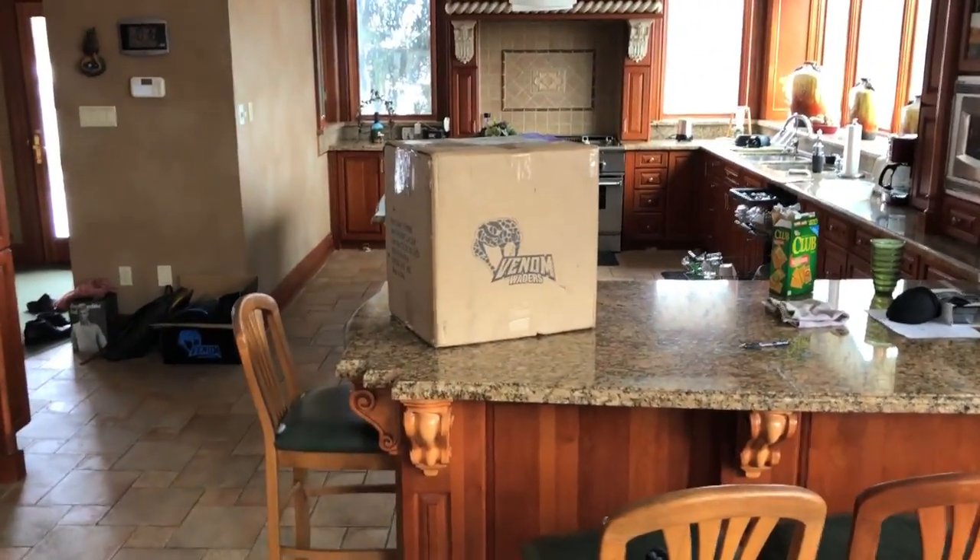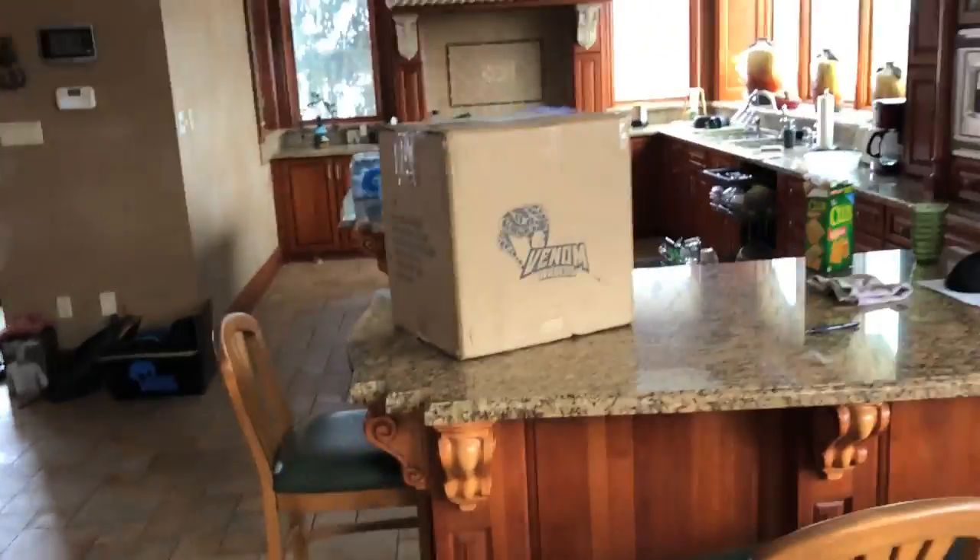Anyways, figured I'd do a little quick video today. We got a nice box from Venom Waders, and we are going to go see Timmy, because Timmy's our new puppy. He's super cute and I know you guys love him. So we'll head over there and check him out. But for now, I'm going to do a quick unboxing.